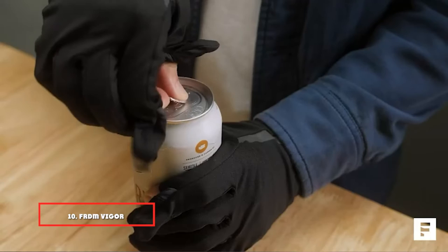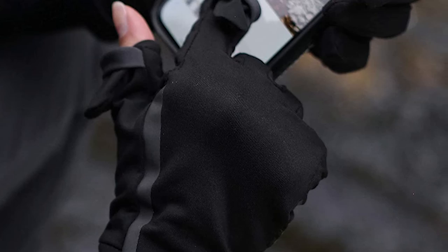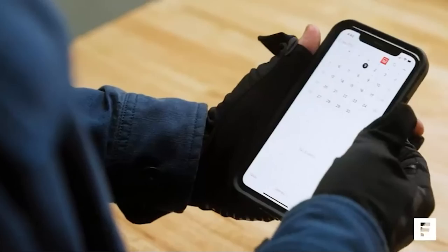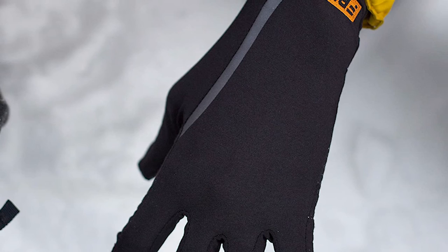Finally, the number ten position is taken by the FRDM Vigor Lightweight Liner Gloves. If you are a photographer with a taste for adventure, these gloves are perfect — they are meant for running, fishing, and hiking so they can survive any winter photography session. They provide good insulation with excellent flexibility. The fingertips are swipe-friendly but you have the option of folding back the tips of your thumb and index finger for a more precise touch. The silicone patterns on the palms offer a firm grip and they're machine washable.